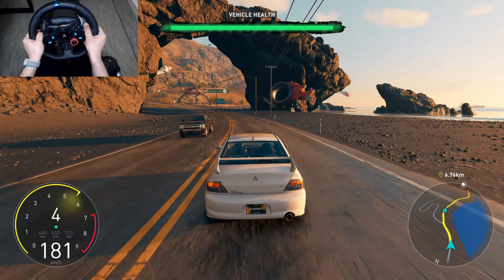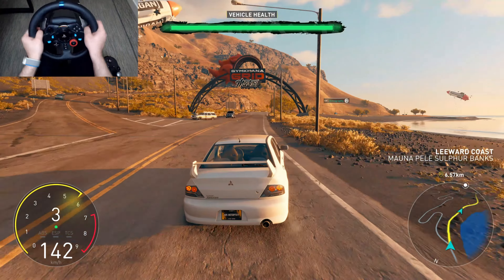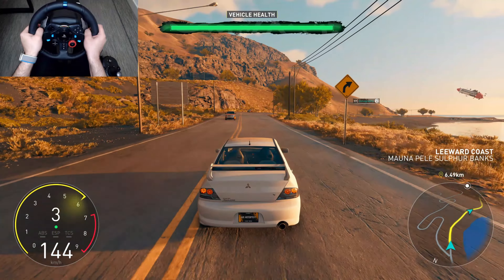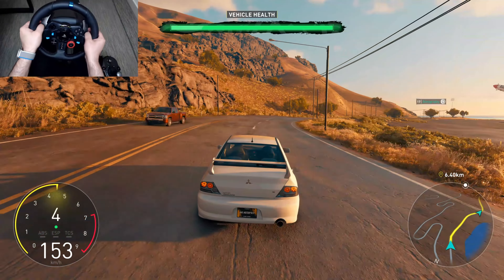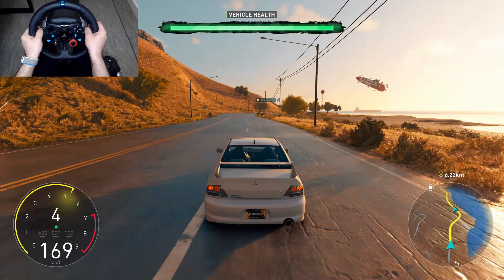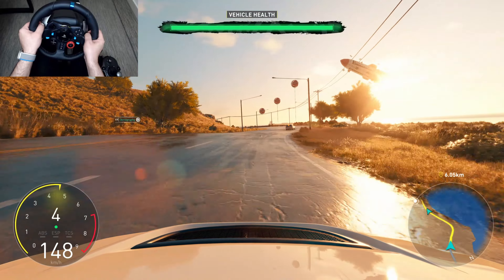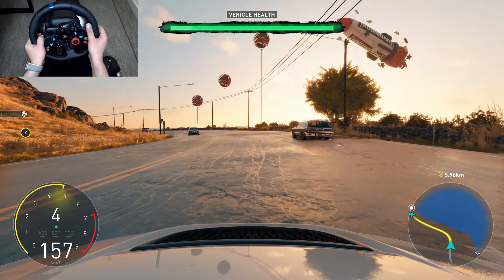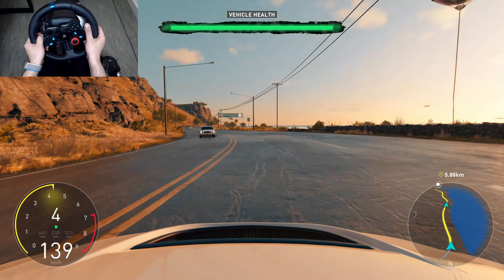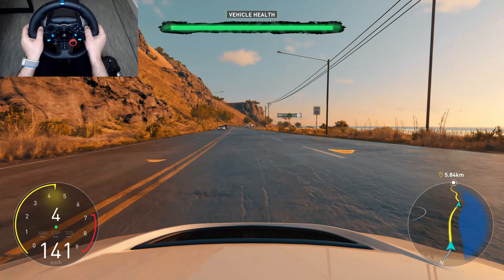Mitsubishi gave us a nice inline four-cylinder with already 280 horsepower that we're going to turn up a bit. Believe me, this bad boy is going to make an absolute gymkhana beast. We just need to give it a hoonigan touch.